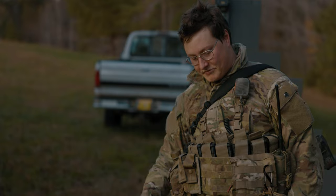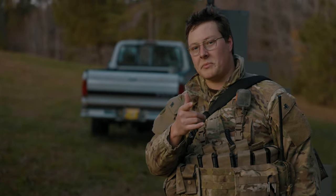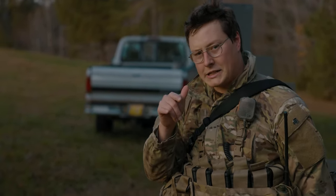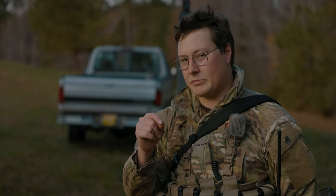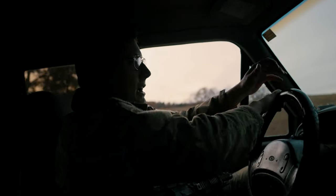So yeah, TAPS chest rig — check them out. Oblast Militaria eBay shop has them really affordably priced, very competitive pricing. That's a wrap.